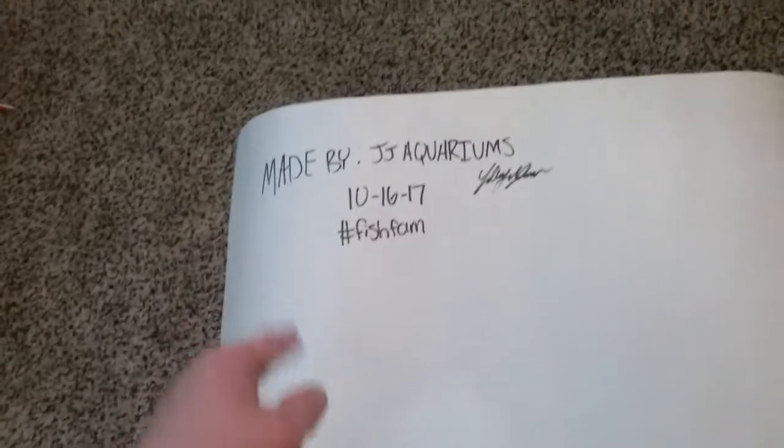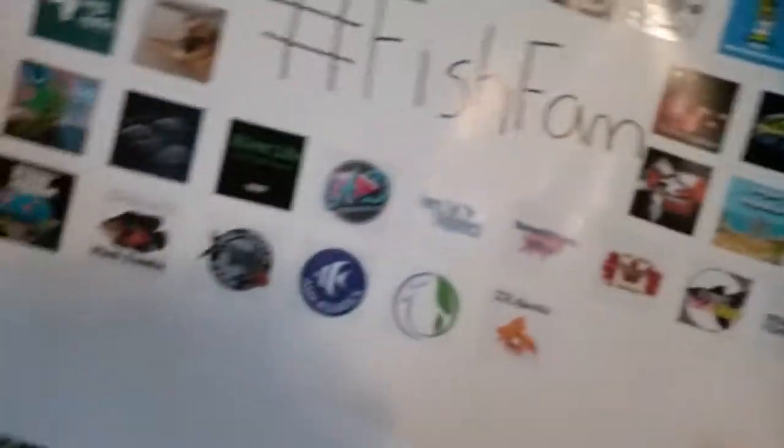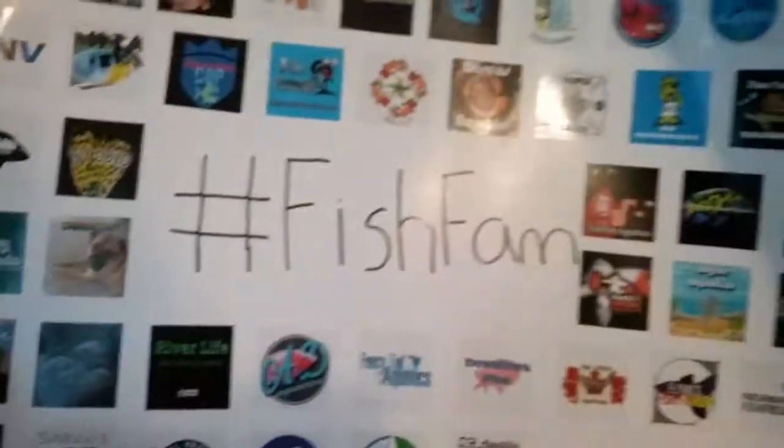What I'm talking about is the fish fam poster that we started. There's a rubber band on it — let me get this open. It's been rolled up for a long time so it's really warped. On the back I kind of put the date and everything — signature GJ Aquariums and hashtag fish fam. I want to keep this probably forever, and when I have a fish store, in years this will be a really cool piece of art that I can hang up, because this is basically where it all started.